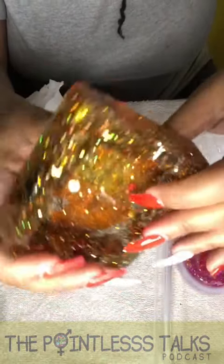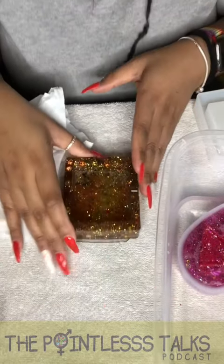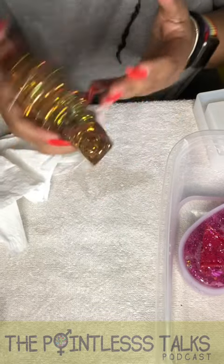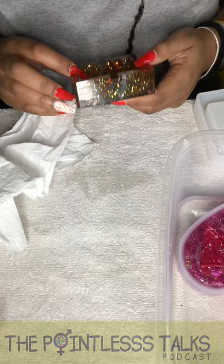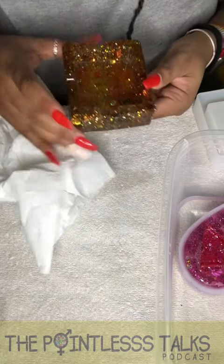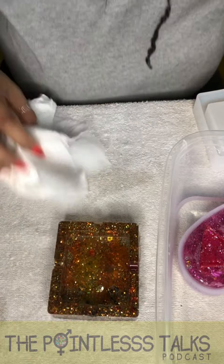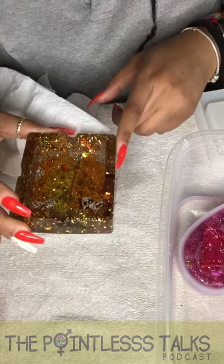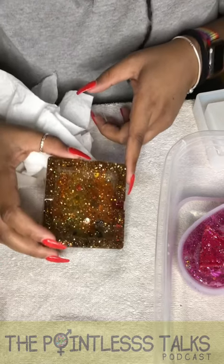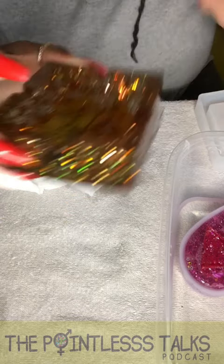I don't know if you guys can see, but there's a leaf inside. I'm so excited — this came out so good! You can see straight through it. Oh my god, this is amazing. My friends are gonna lose it when they see this. That looks so awesome. I'm so excited about this — I gotta let you know how excited I am!